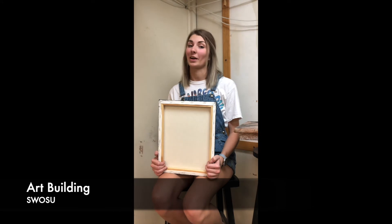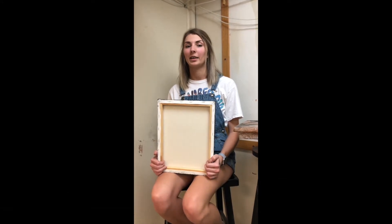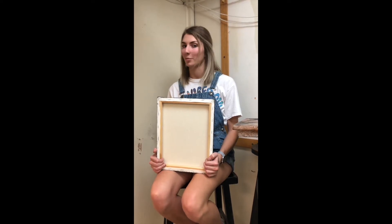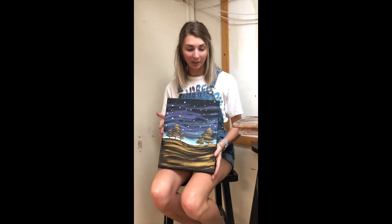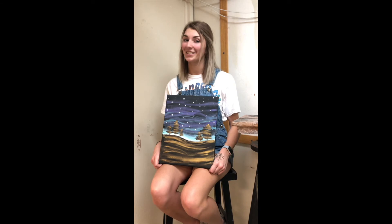Hi everyone and welcome back to another how-to episode. I'm Kirsten Stone and today we're going to be doing an imitation video of how to paint like Bob Ross. It's going to be a very easy, very simple video. This will be our painting today — it's just a sunset coming up in the woods, so let's get started.